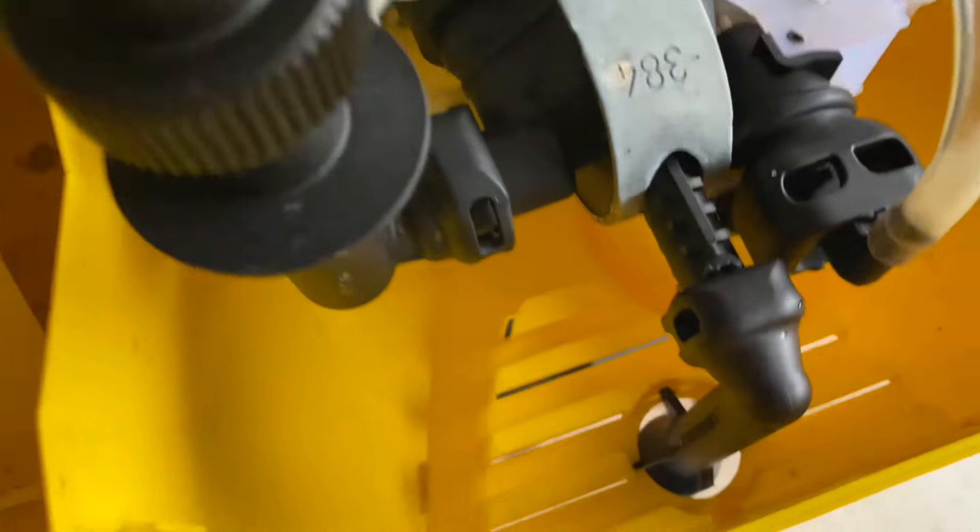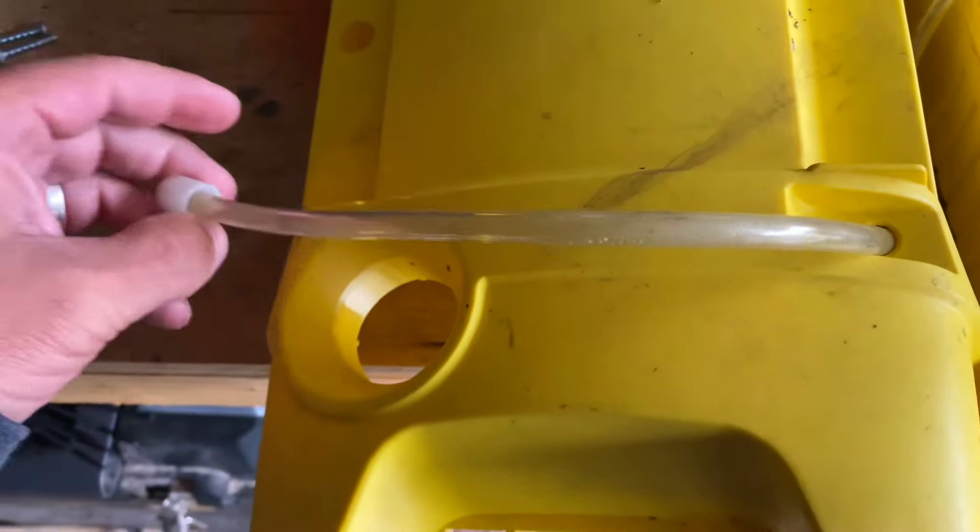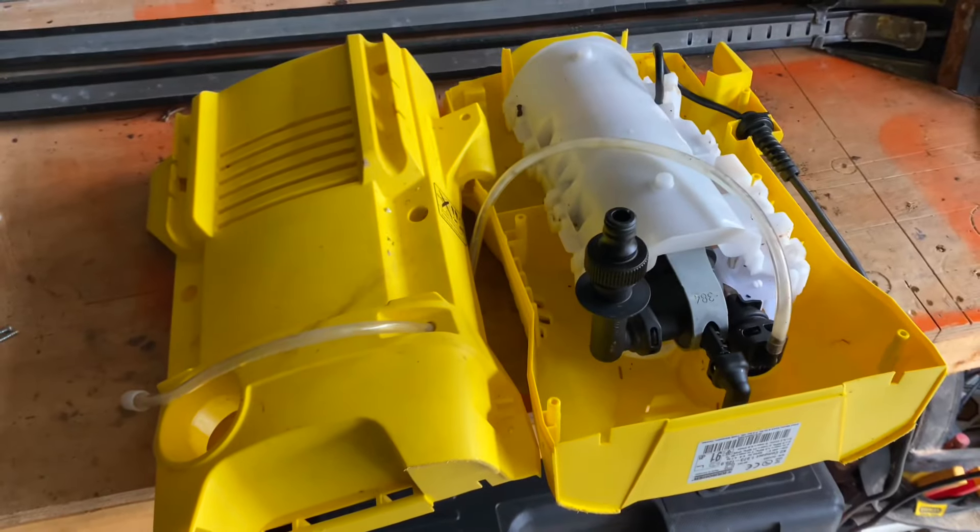Just the final bit of the jigsaw to do. That's the bit we replaced — it sits in wee grooves in there. Fed that pipe back through and stuck the filter on the end. So I'll just screw the casing back together and that should be us.